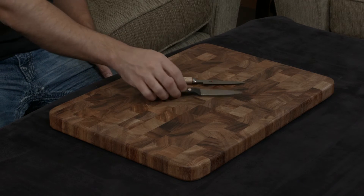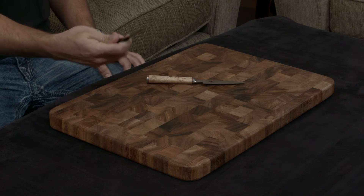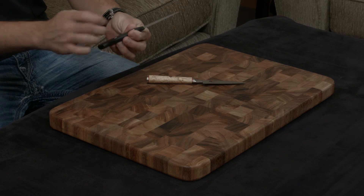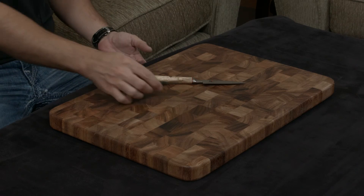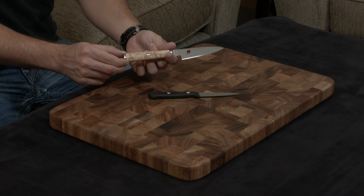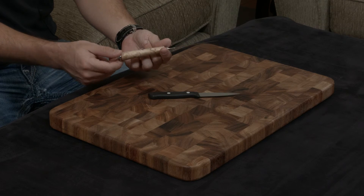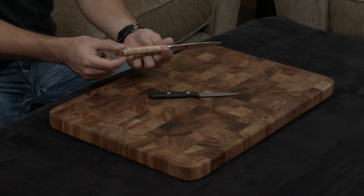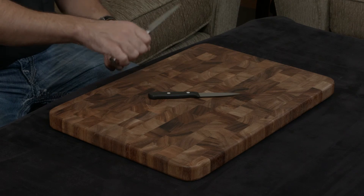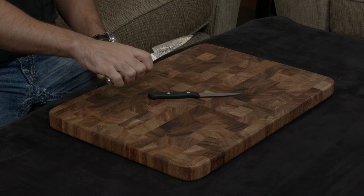Both knives have full tangs. The handle of the Wusthof is a traditional German handle — it's not really that comfortable, and it's made of a very cheap sort of plastic, so it doesn't feel nice in your hand. The handle of the Miyabi is made of birch wood, which you can't really even tell in this video. It looks almost like a piece of marble that happens to be made out of wood, and it's just breathtaking. It's a D-shaped handle, so when you put it in your hand it fits perfectly, fills in all the little crevices, and it really is a joy to work with.